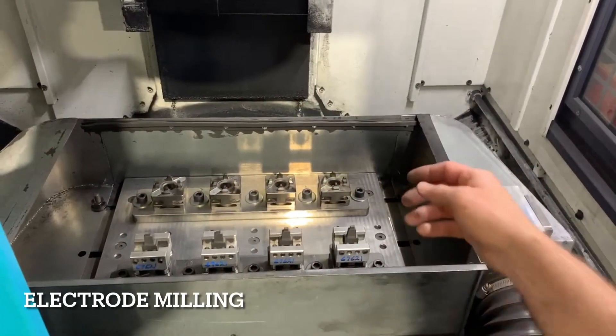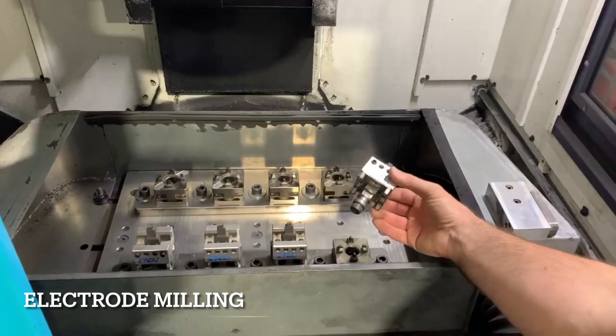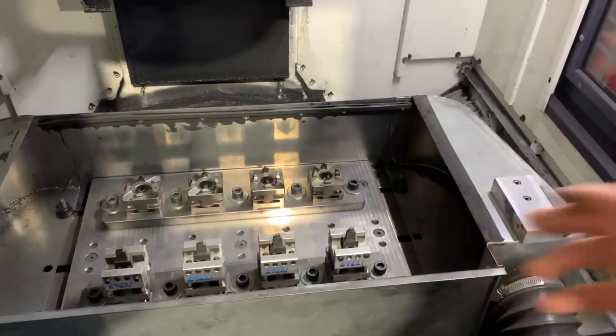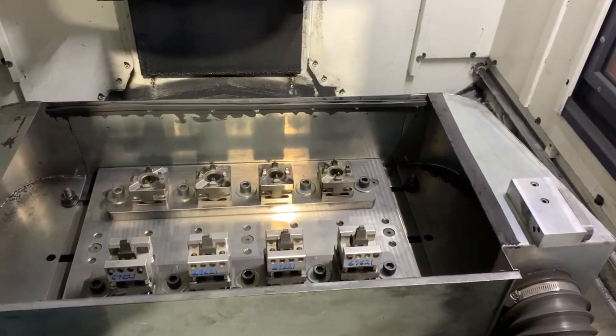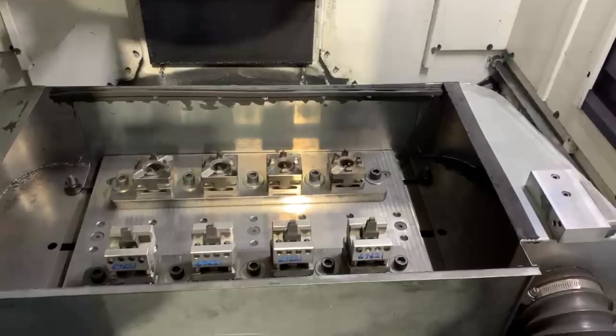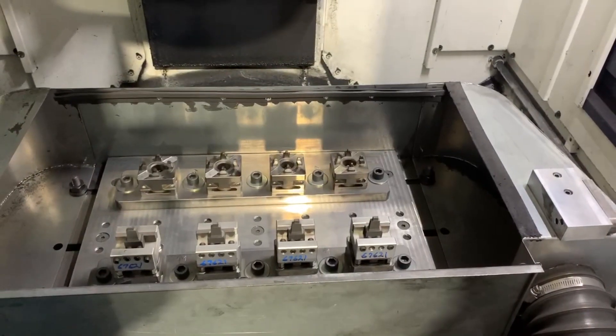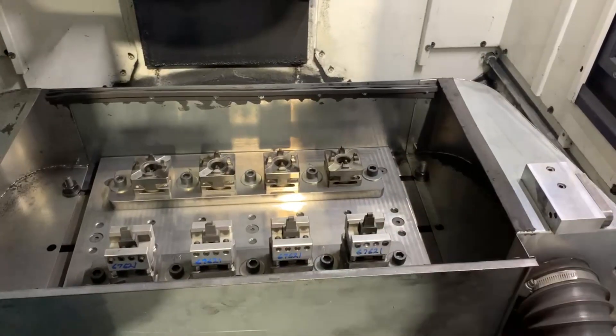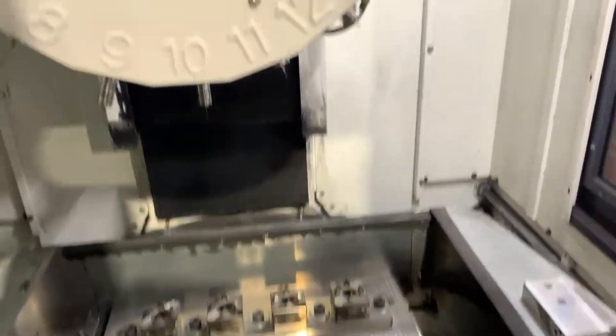The next thing I want to explain is the reason for these holders — the Sunspot tooling — is that we have a CNC machine dedicated just for cutting electrodes. We have a library of cutters in there. We don't change them unless it's something specific, maybe one or two different cutters. But we can cover 99% of what we cut with an array of 16 different cutters.